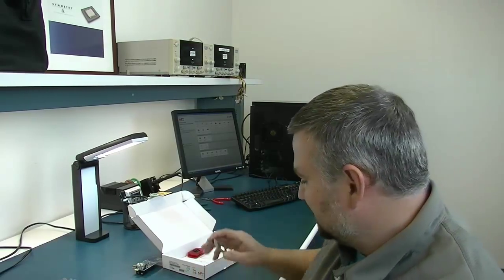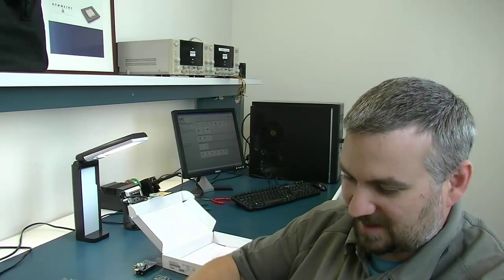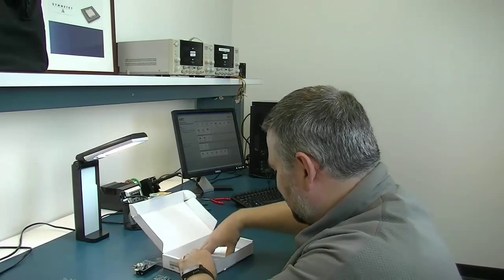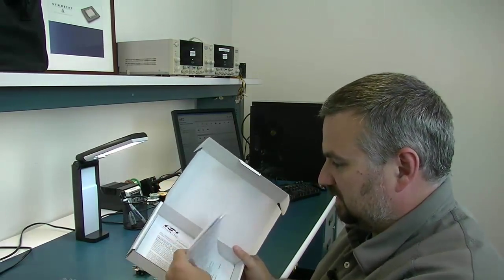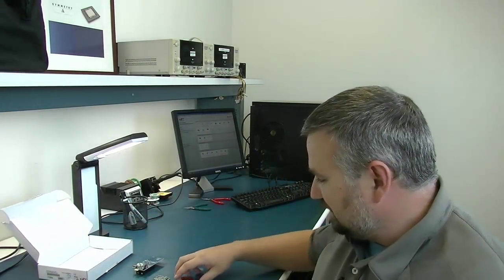They also give you a nifty little plastic key fob to put the transmitter in, so that you're not trying to push those little pads by yourself without buttons. And then there's paperwork in here — there's the quick start guide and then the other paperwork in the kit. So let's go ahead and get this assembled and show you exactly how this works.